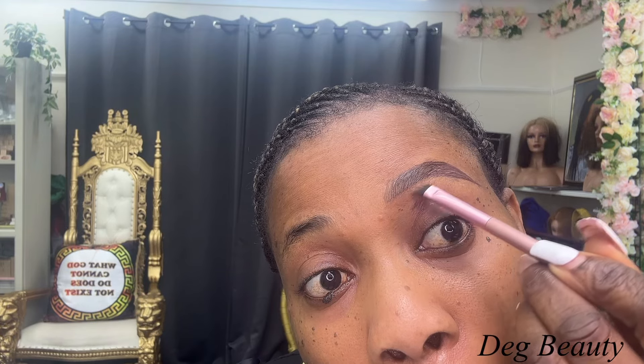Now we are going to use a dark brown pencil. This pencil is called Davis pencil — it's very good. Make sure you sharpen it. The number of this pencil is number 18. If you want a darker one, you can use number 3. Sometimes I use number 3, sometimes I use number 18.